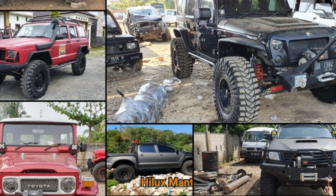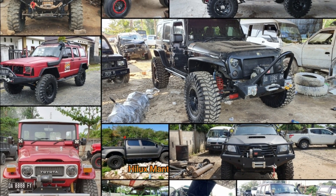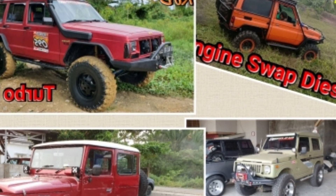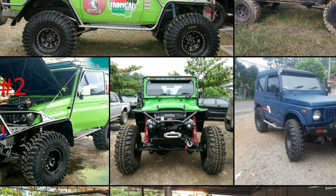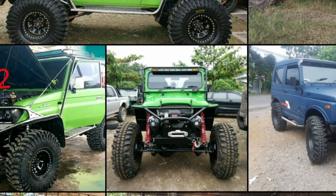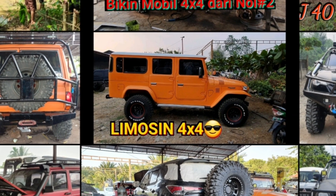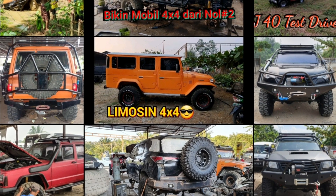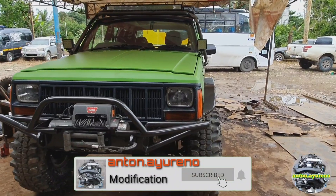Halo teman-teman, kembali lagi di channel Anton Ayurino. Video kali ini kita akan flashback tentang mobil modifikasi karya bengkel KGB 4x4 yang pernah kita videokan sebelumnya. Videonya akan terbagi beberapa bagian: 4x4.1, 4x4.2, 4x4.3. Yang pertama adalah Jeep Cherokee Country.